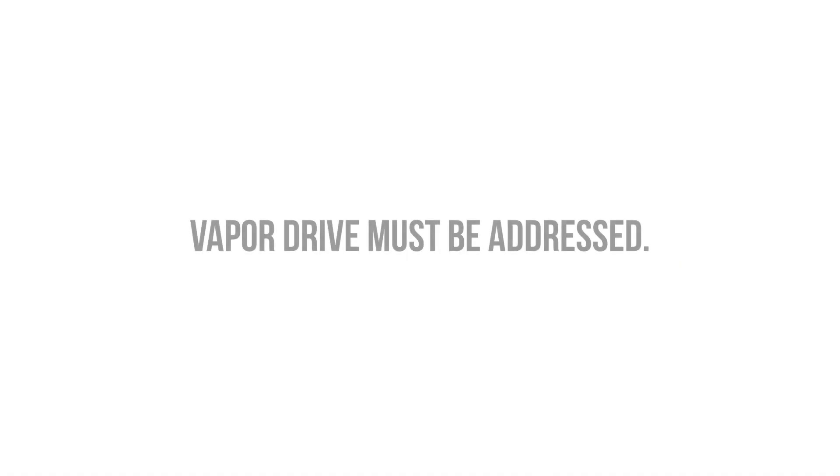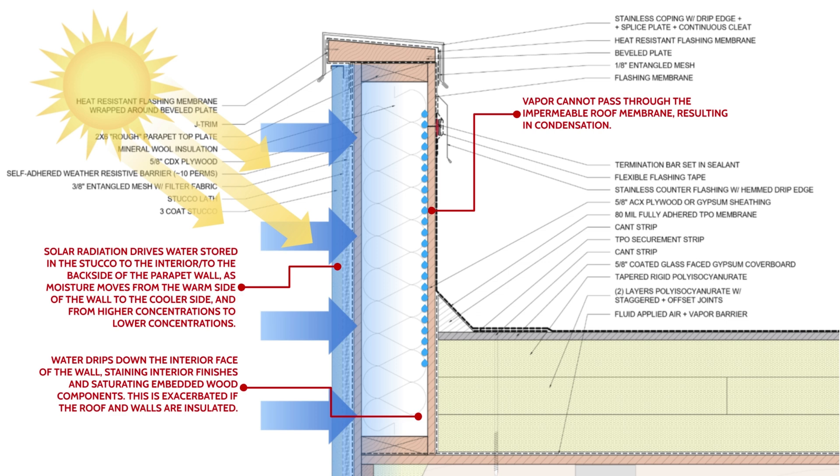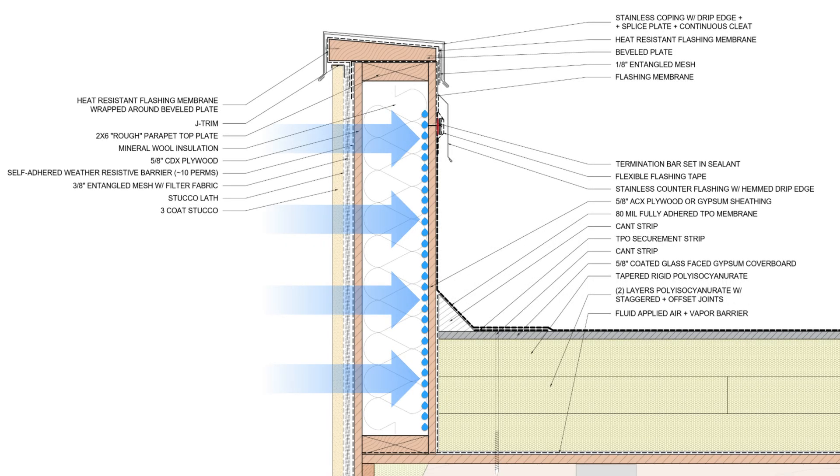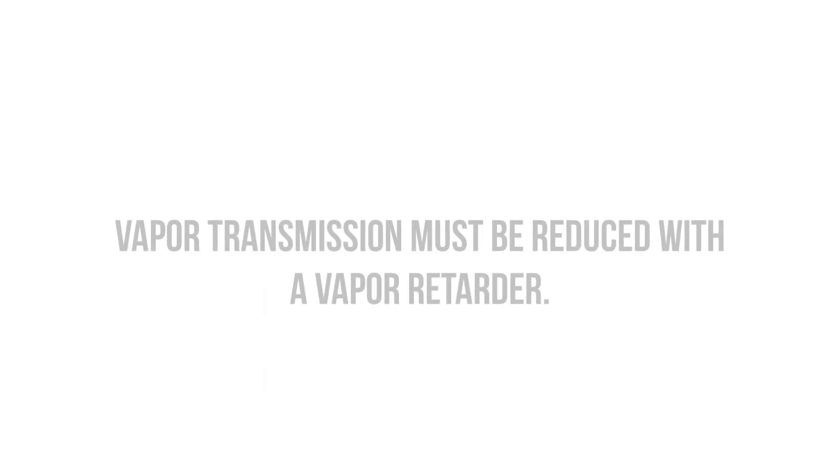Vapor drive is another factor that must be addressed to prevent moisture accumulation within the parapet assembly. Stucco is a reservoir cladding — it stores water, and when the sun hits the facade, both water and vapor are rapidly driven inside due to differentials in temperature and vapor pressure. Moisture moves from warm to cold and from higher concentrations to lower concentrations; the larger the gradient, the stronger the vapor drive. We can address liquid water driven inside by providing a drainage gap. However, we need to prevent excessive amounts of vapor from diffusing into the walls, as vapor can condense on the backside of the impermeable roofing membrane if the dewpoint temperature is reached, since vapor can't dry through that membrane.